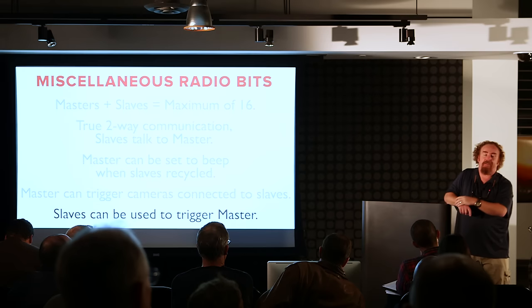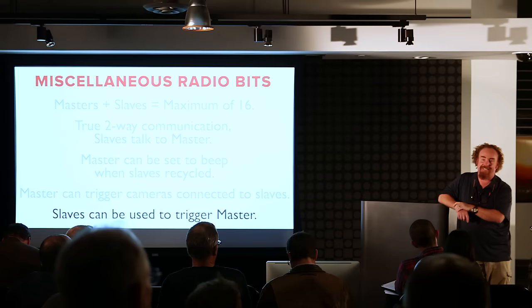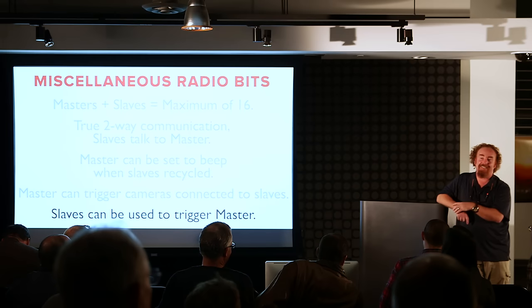The questioner said 16 is a lot, and the presenter laughs — the most he's ever fired at one time was 12. So for him to say 16 is a lot is fair. He frankly doesn't know what happens if you fire 17 — does it shut down the whole system, or does unit 17 just not fire?